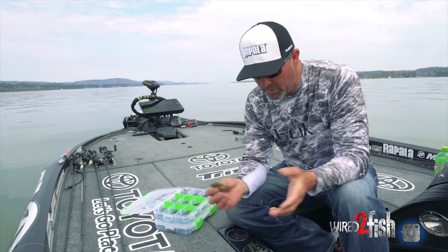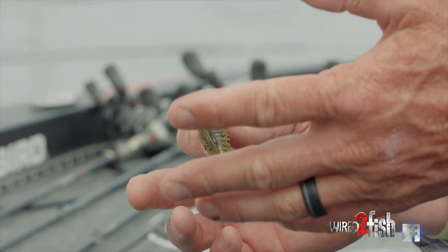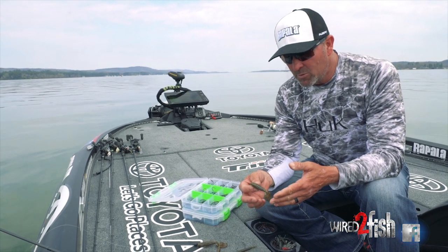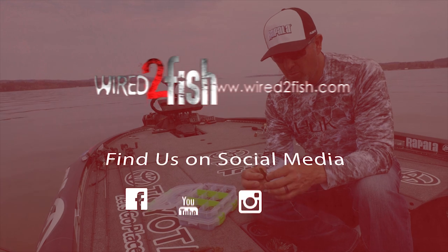To me, I keep it pretty simple: straight flipping hooks and extra wide gaps. Simply match your hook to the size of your plastic. If you're throwing a 10 inch worm, throw a 5-Aught. If you're throwing a 2.5 inch worm, throw a 3-Aught. Just move the hook size up and down to get the right fit on the plastic.